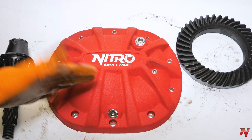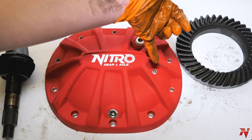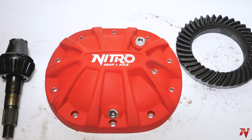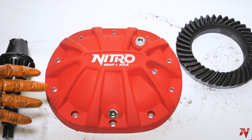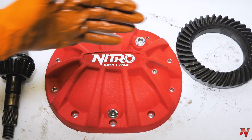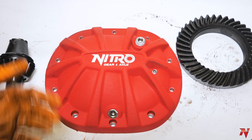If it's time to maintain your gear oil level and just make sure that everything is up to snuff, all you got to do is undo your weep plug. If gear oil doesn't start weeping down, that means you are due for a top off. The weep plug is right at the centerline of your axle, which is exactly where the gear oil level needs to be to properly lubricate all the components inside.